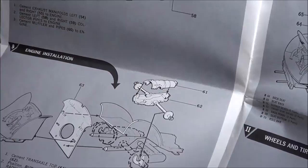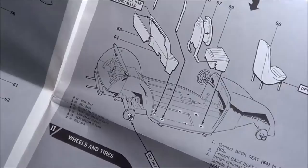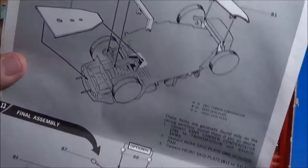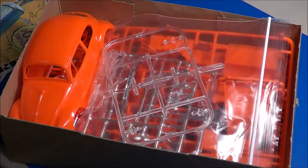It gives us the transaxle — the IRS, independent rear suspension — transaxle. Interior: buckets, roll bar, rear seat, tires and wheels, skid plate for the pan, and pieces and parts and decal placement for the bug itself.